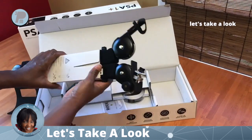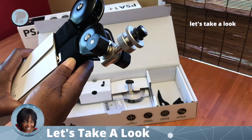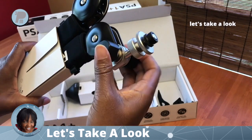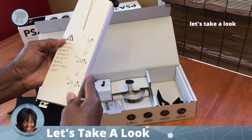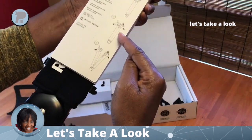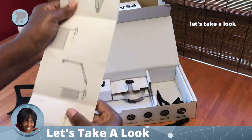The arm comes spring-loaded, so be careful when you open that up. There's the attachment for the microphone and then the table mount section. Always remember to read the instructions when you open and assemble the boom arm.